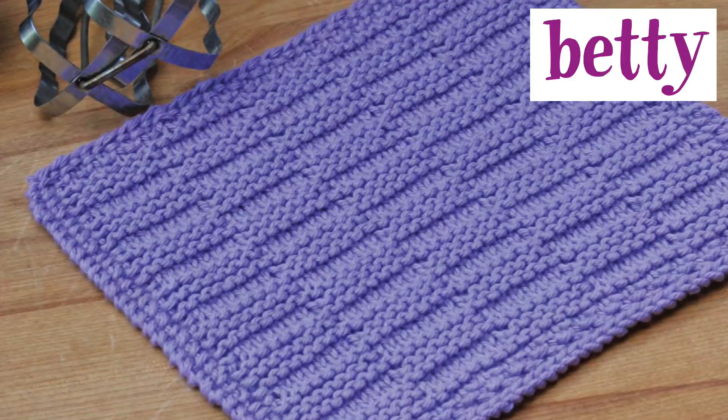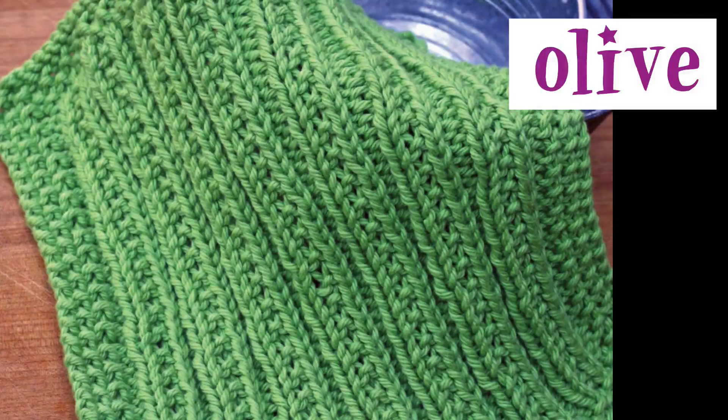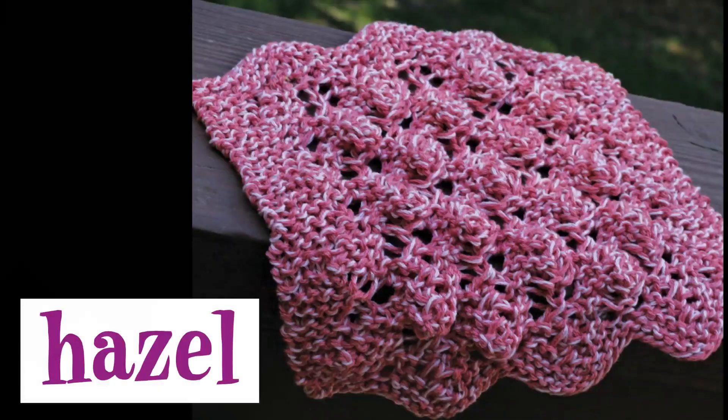If you are looking for a break from a more complicated pattern such as Virginia, then pick up Betty and start knitting away. Olive is another pattern that I really wanted to knit before doing this review, and I just might have to knit it very soon — it is another pattern that has some great texture and a very short row repeat.